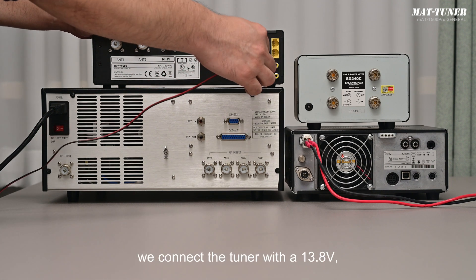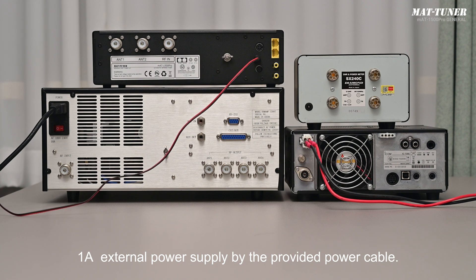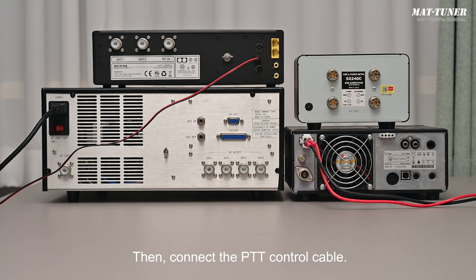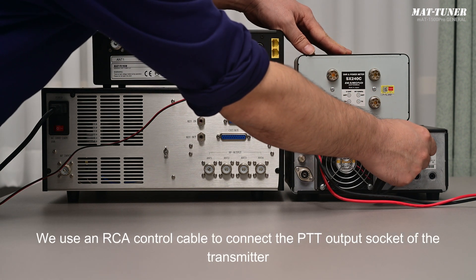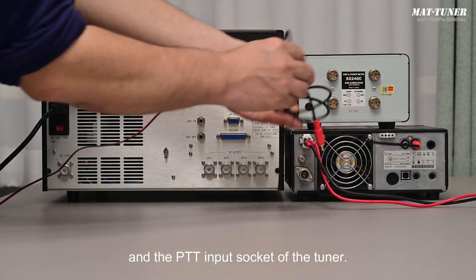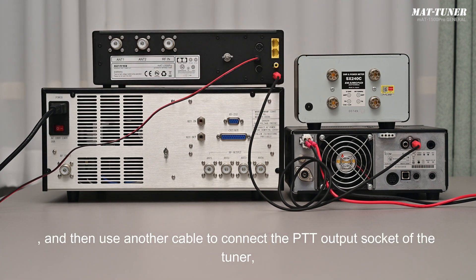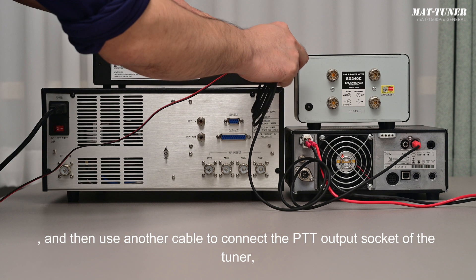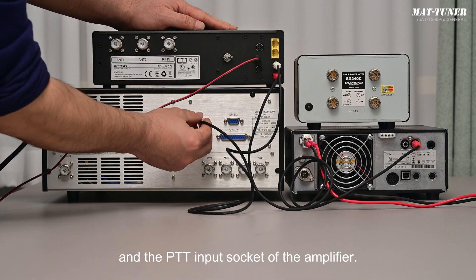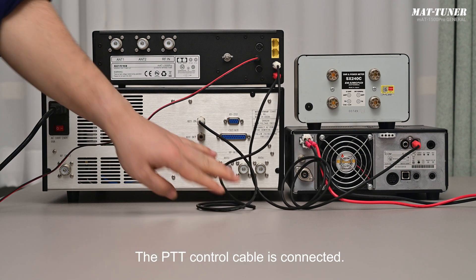First, connect the tuner with a 13.8V 1A external power supply using the provided power cable. Then connect the PTT control cable: use an RCA control cable to connect the PTT output socket of the transmitter to the PTT input socket of the tuner, and then use another cable to connect the PTT output socket of the tuner to the PTT input socket of the amplifier. The PTT control cable is now connected.